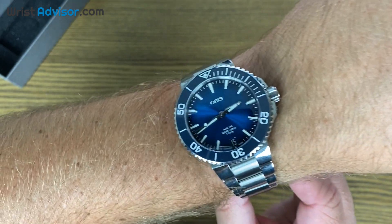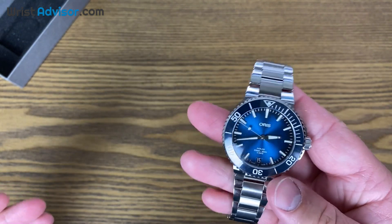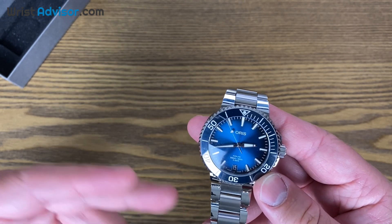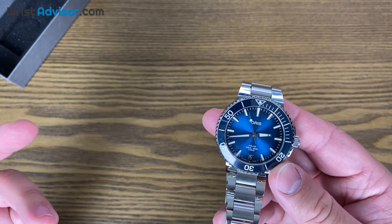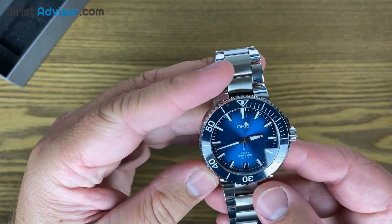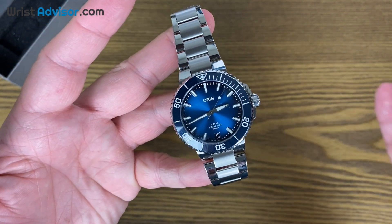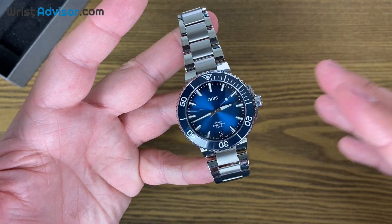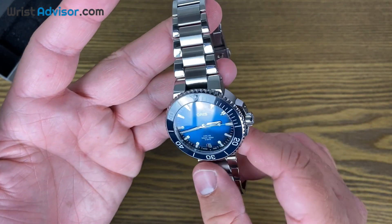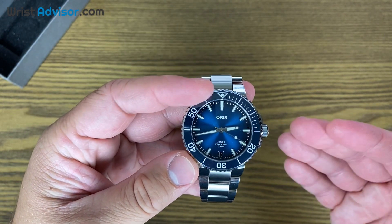Overall, I'm going to give Oris a really high score on this. If you're watching this because you typed in the Oris Aquis Date Caliber 400, it gets my stamp of approval. I really like this watch — it's something I might actually add to my collection sometime soon. If I do, I'll do another video documenting my buying experience. This is a really good watch to get hands-on with, and I got really excited about it when I opened the box.